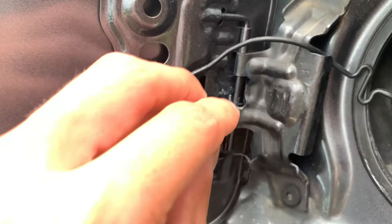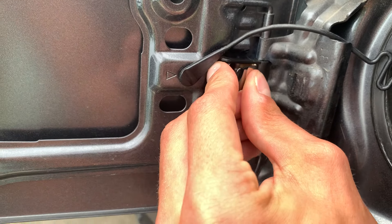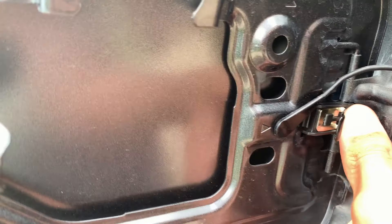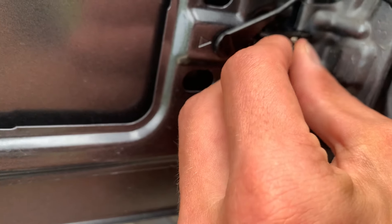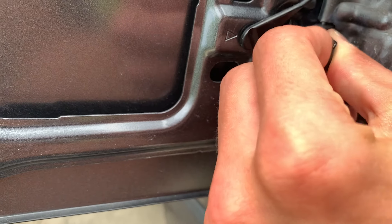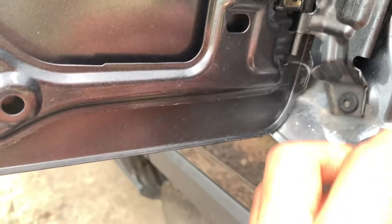We'll put our new one in the same way. Pop that on there. We just need to pop this over this little metal rod here. There we go. And then we'll pop this, just like so.